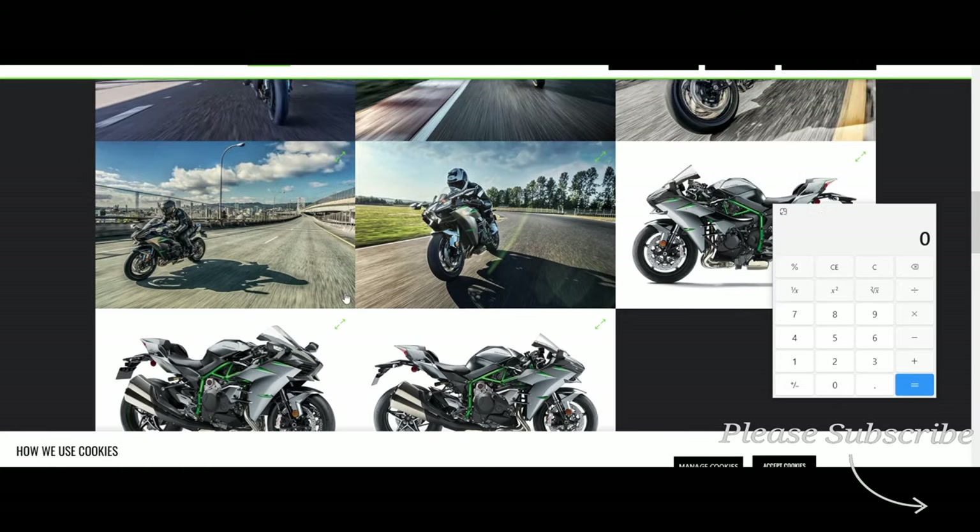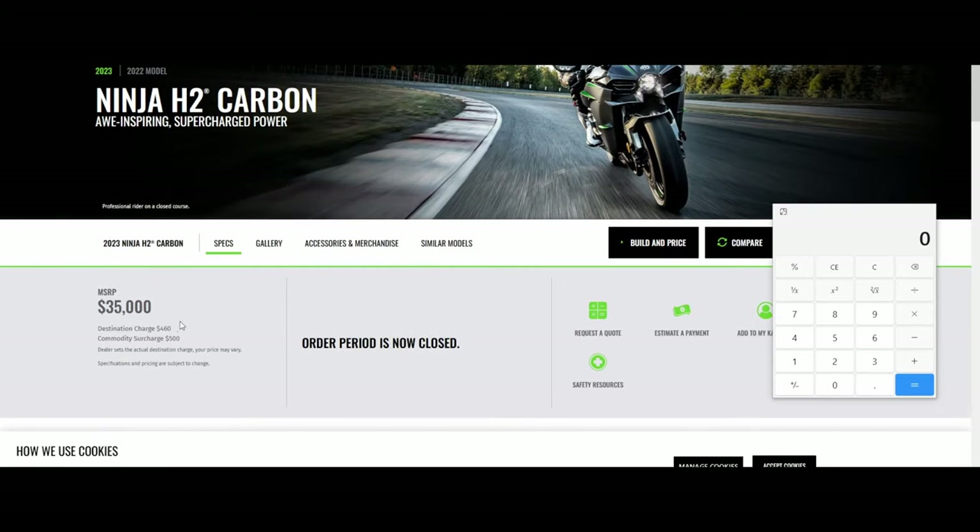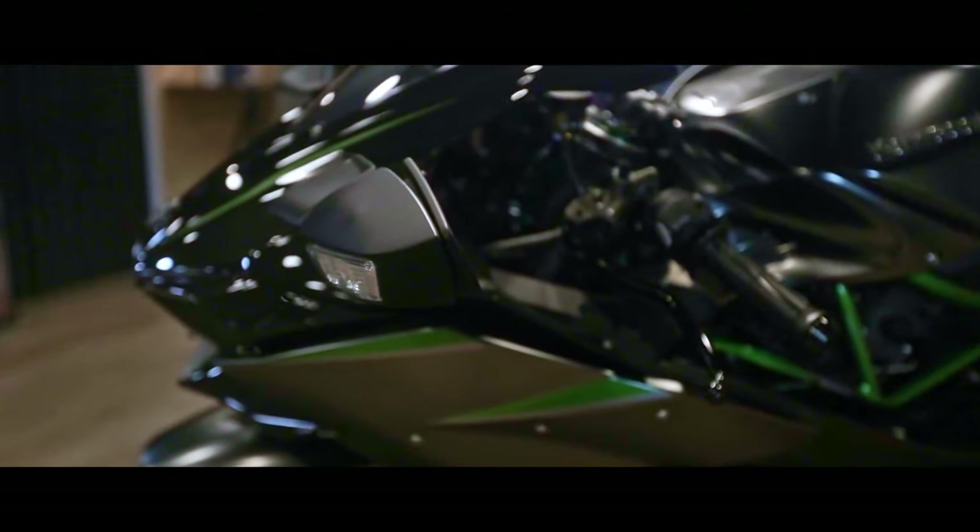This bike has an MSRP of $35,000 with a destination charge of $460 and a commodity surcharge of $500, for a total price of $35,960. Remember, this price does not include prep fees or DOT fees — there may be a DOT fee and a prep fee associated with these bikes.